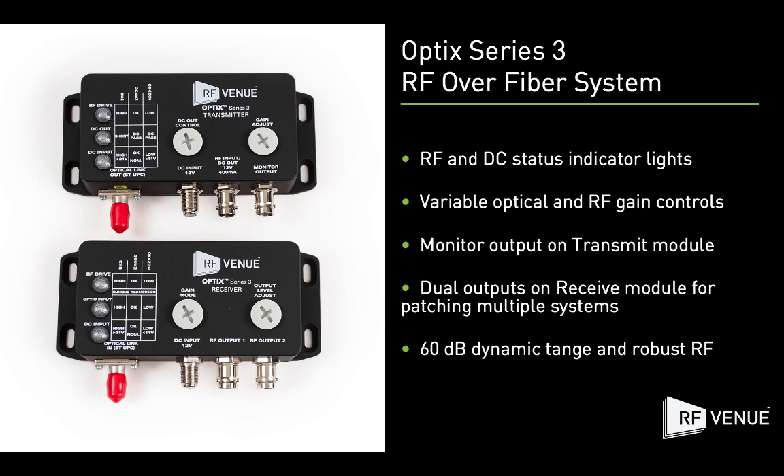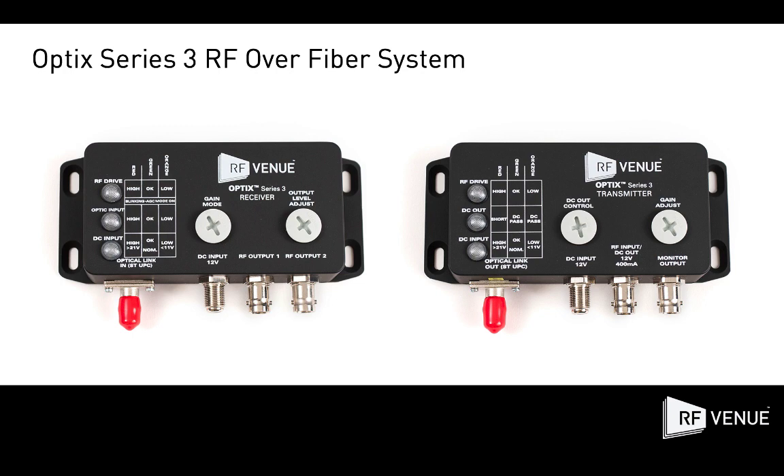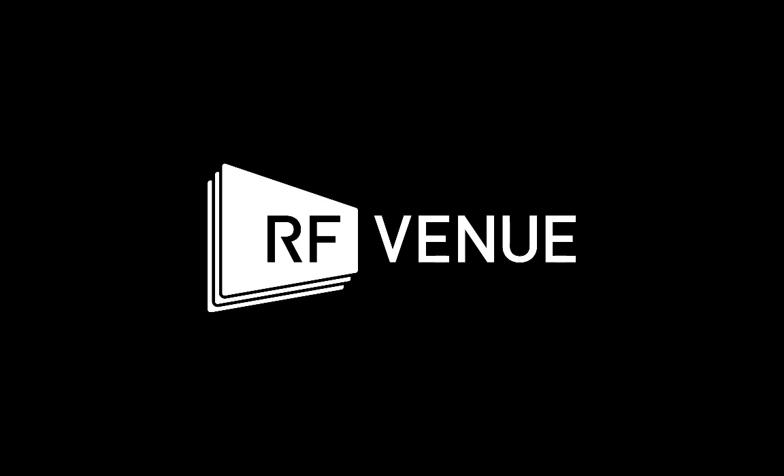For more information, technical specifications, and user guides, visit RFNU.com or contact your RFNU dealer today.